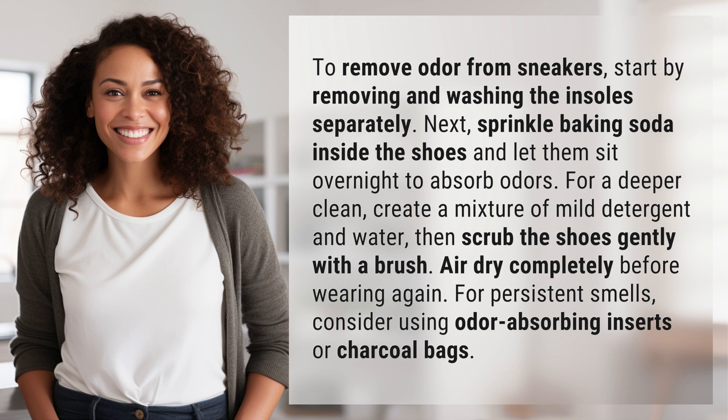For a deeper clean, create a mixture of mild detergent and water, then scrub the shoes gently with a brush. Air dry completely before wearing again.